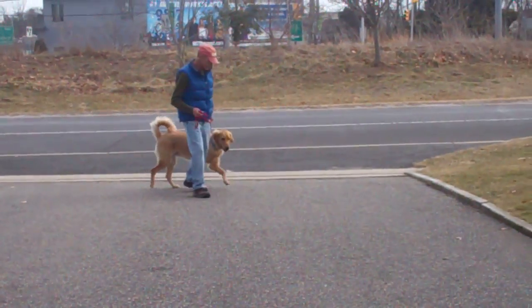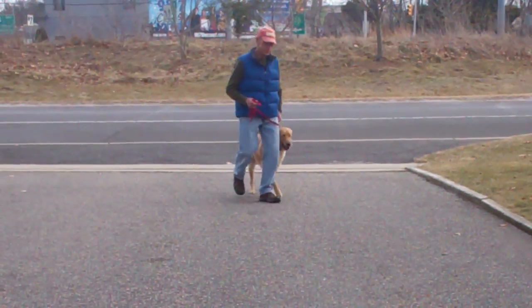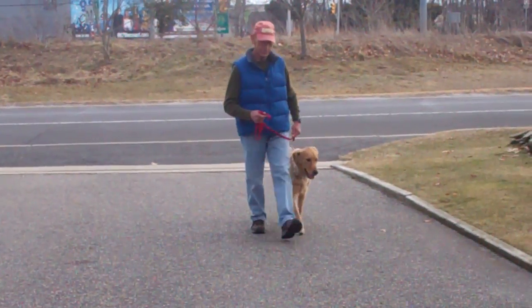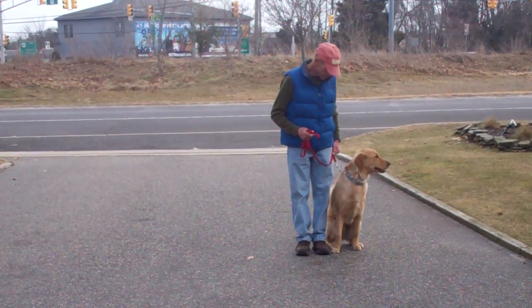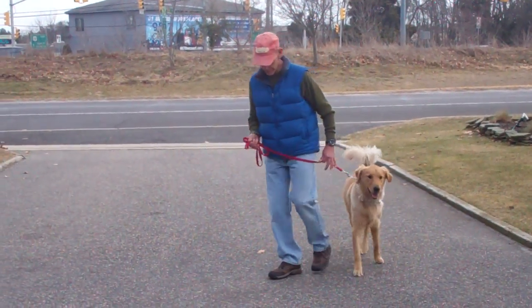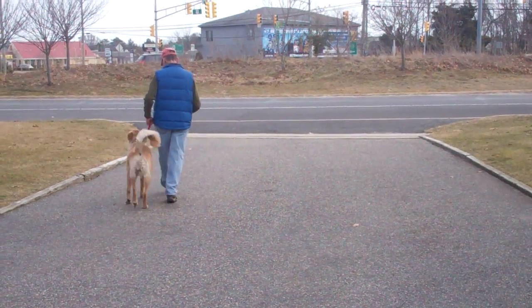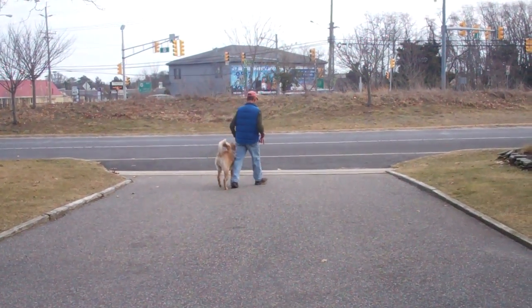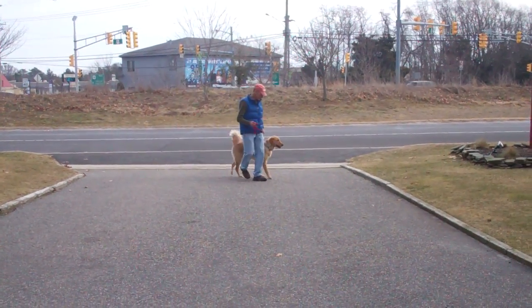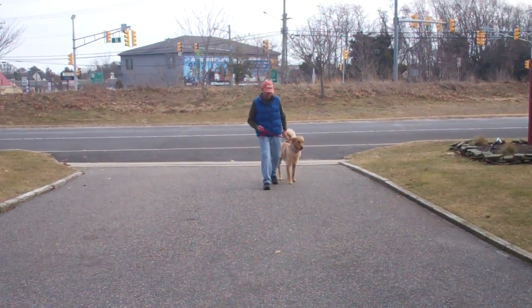Bentley has been trained to walk very nicely at your left-hand side, being sure not to pull ahead and drag you on that leash or lag behind either. He should be walking at your pace at about your left heel position. Fred is giving him little corrections because when he's heeling, he should be focused on the task at hand and not trying to sniff the ground, so he's giving a little correction to remind him to keep his head up.